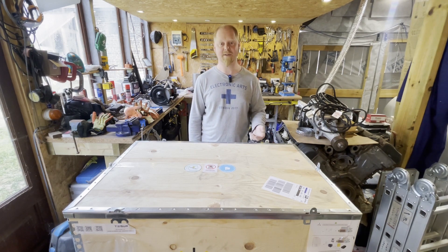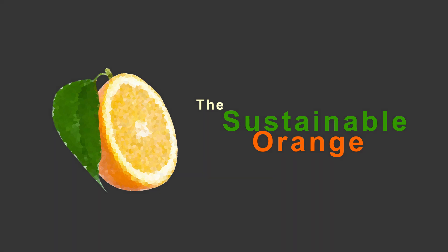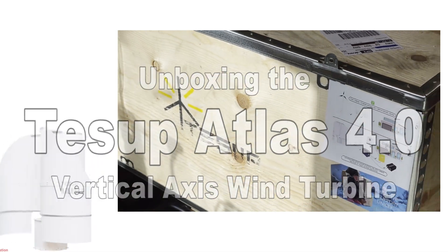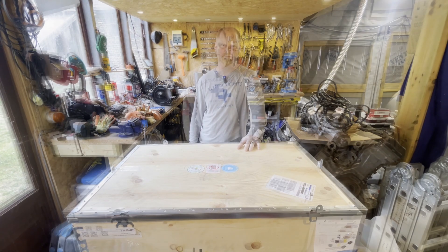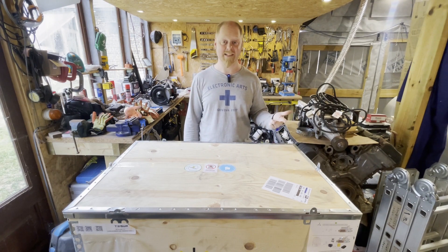This is going to be an unboxing video and this will be genuinely the first time I will have opened this box. So let's open this box up and see what's actually in there. Hopefully there should be an inverter, a charge controller, and a wind turbine. Let's find out.